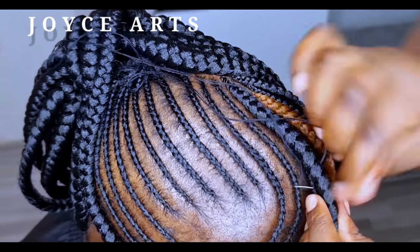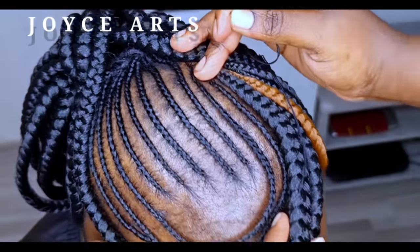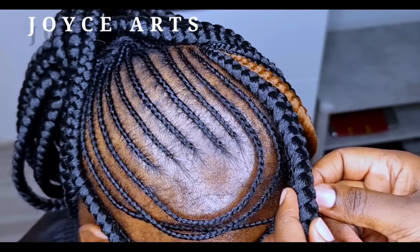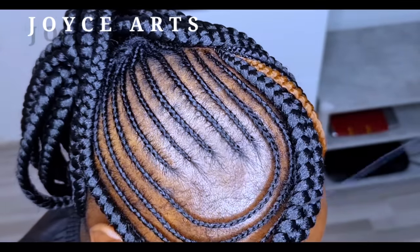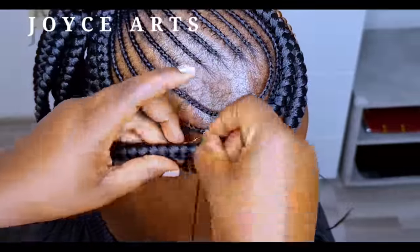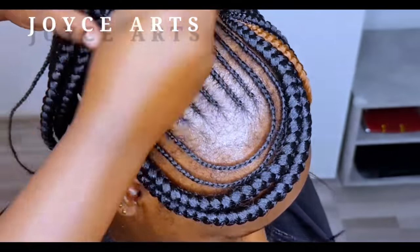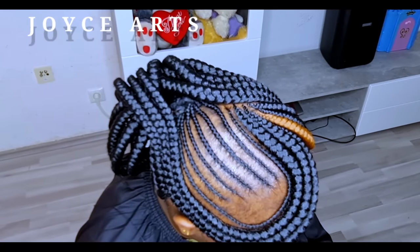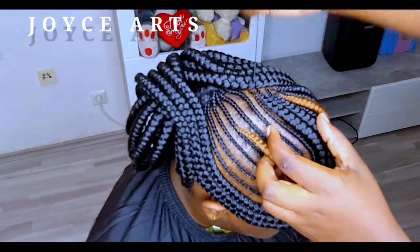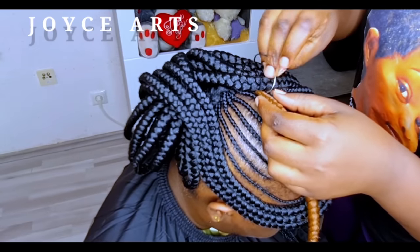This method of attaching the strands is very simple. As I said earlier, it's a protective method and the style is a protective style. It's up to you how you treat your client's hair. We'll be putting the fourth one — it's the same process, so I'll let you follow along slowly.